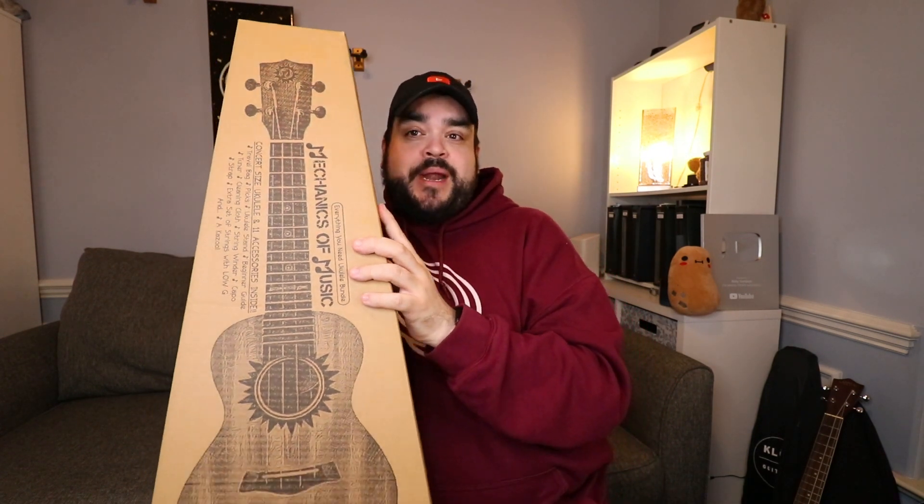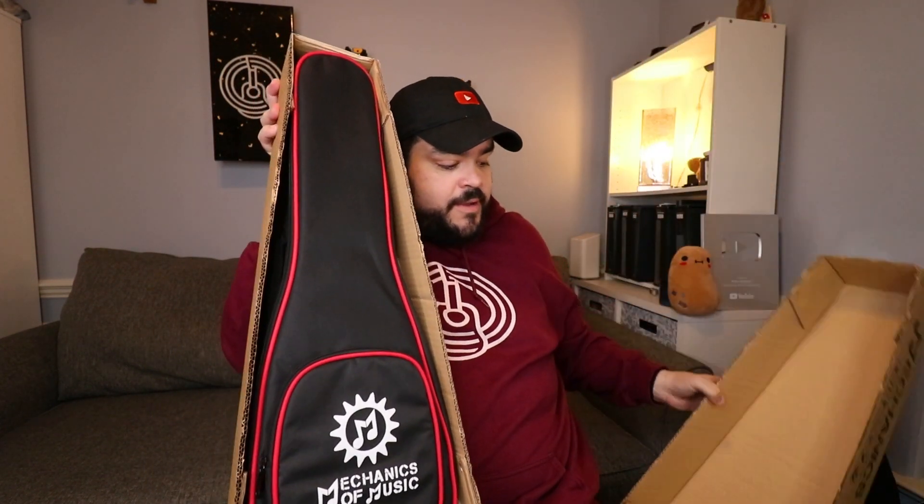One of the things that really impressed me with this uke is not only the uke itself but the accessories it comes with. I haven't seen a ukulele bundle kit that comes with 11 accessories — yes, 11! I'm not a liar, so let's talk about all 11. Let's unbox it — open it up, and bam, we're already at accessory number one right out of the box.